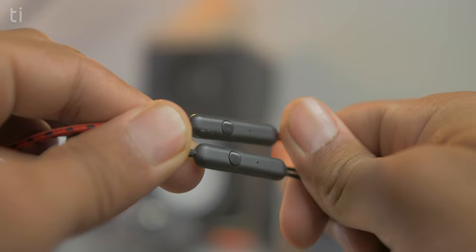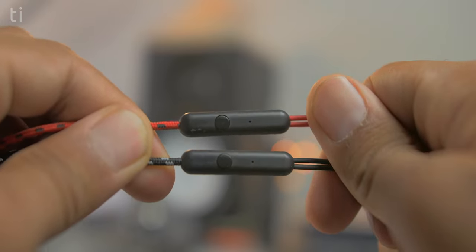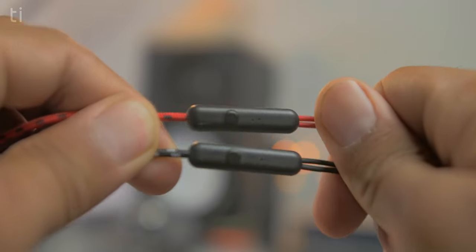You can easily put it in your pocket when you're not using it. Both earphones have a tangle-free cable and an inline mic. There is also a button which you can use to play, pause, or skip to the next track, as well as access Google Assistant.